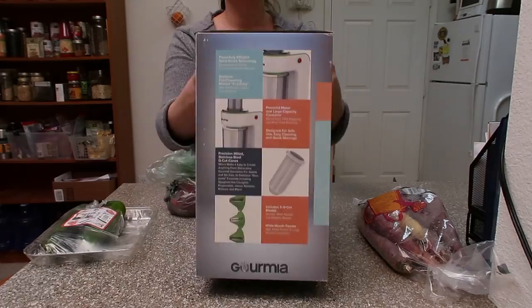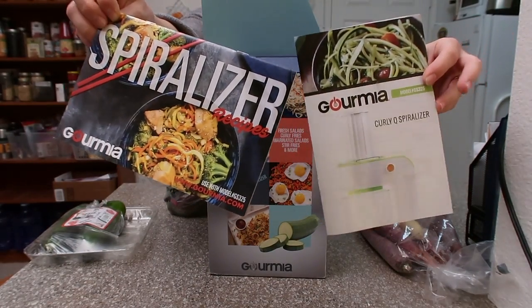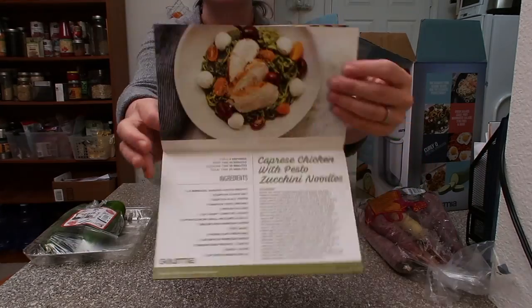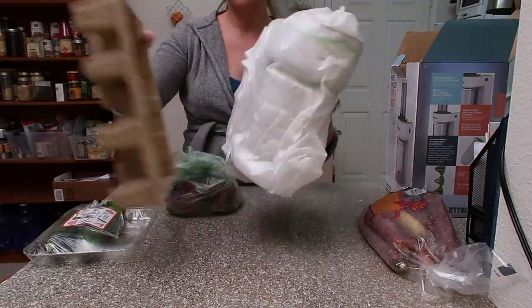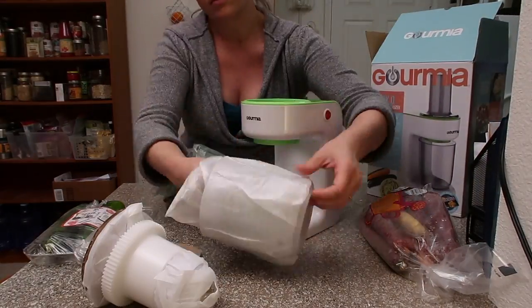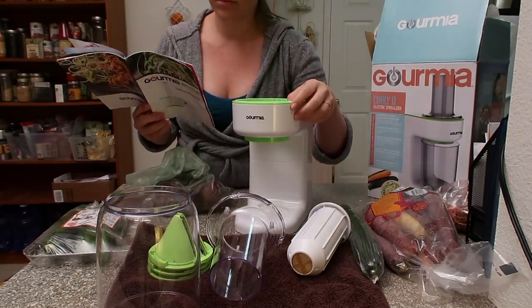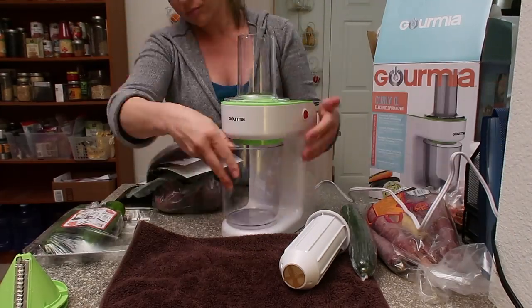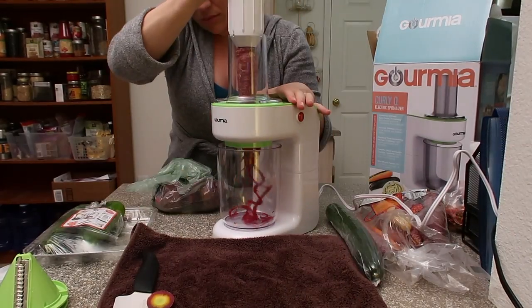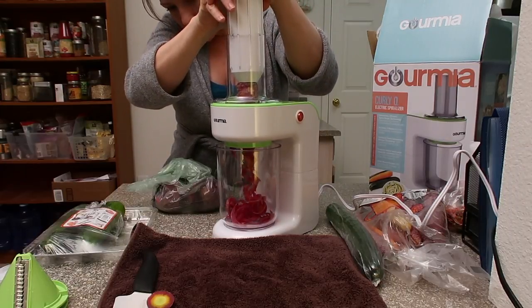I haven't even opened it yet, so we're going to go from unboxing. Here is the box — here's how it comes. There are two little manuals that come with it: one of them is full of recipes, it's a big old recipe book, and the other one is the manual but it also has more recipes. I did this on video to see how long it would take me to figure out how to use it and actually spiralize something. It only took four minutes — just under four minutes — to get a carrot spiralized, which I thought was pretty good.